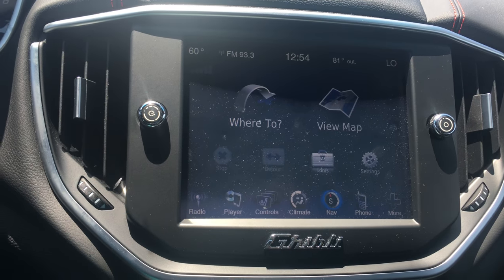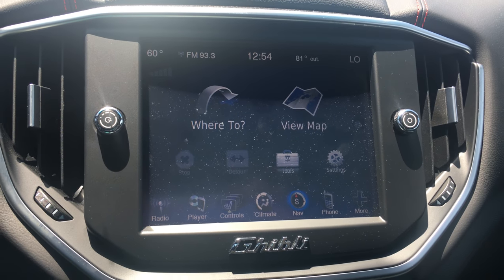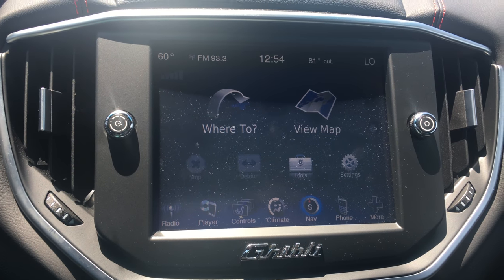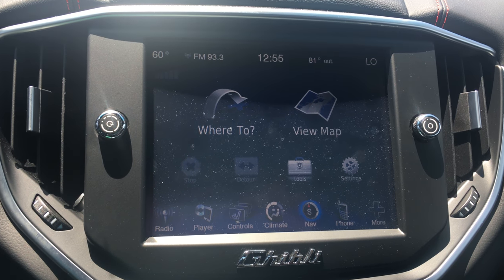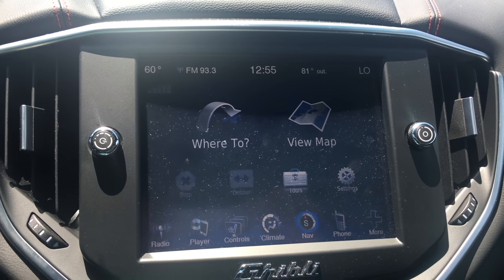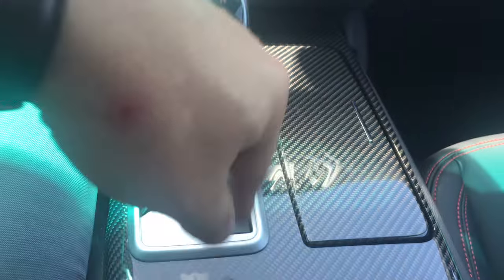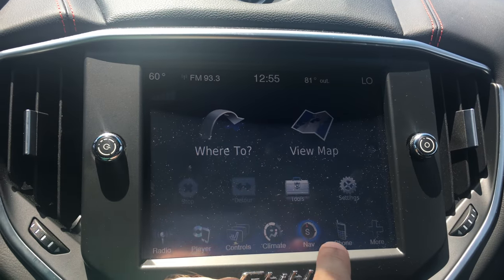We're going to take a look at the standard command system for the Maserati Ghibli. Here we have an 8.4-inch touchscreen LCD — beautiful. It's absolutely so easy to use because right now we're on the main menu. You don't have to have a little knob down here that you turn and twist or dial a pad in. It has everything already displayed on the menu right here.